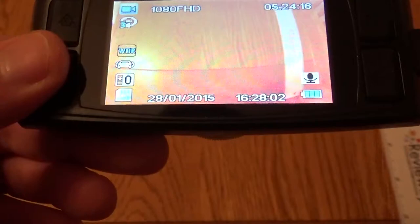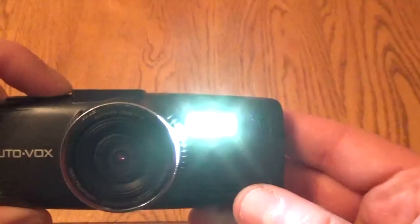If I just compare that to my camera that I'm recording this on, you can see the ruler goes out of shot on my camera much sooner than it does on the DVR, illustrating just how wide the lens is.